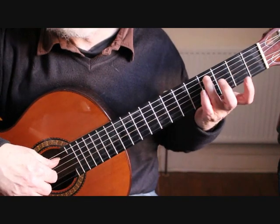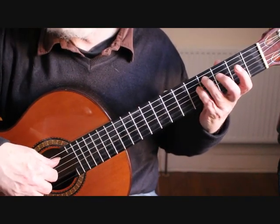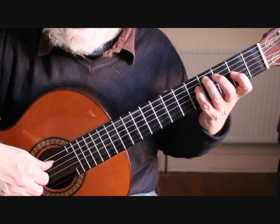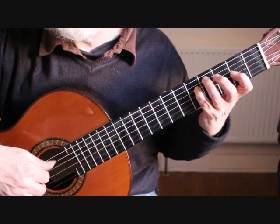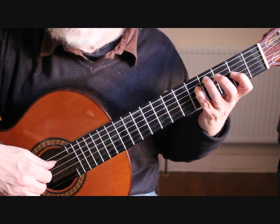We begin by placing the third finger on the fifth string fourth fret on C sharp, the little finger on the fourth string fifth fret on G, and the first finger on the third string second fret A. We're playing an arpeggio: fifth string, fourth string, third string, back to the fourth string, third string, fourth string, third string.